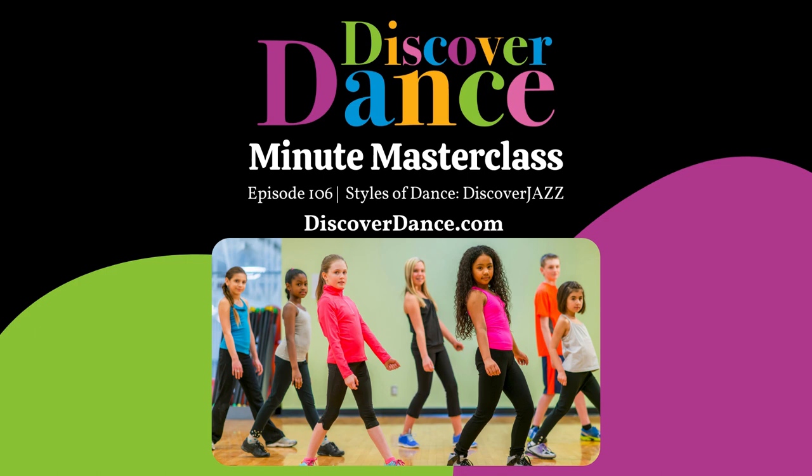If you teach caregiver and tot through five-year-olds, check us out at discoverdance.com. Let us do all the hard work for you. And now, here's your Monday Minute Masterclass.